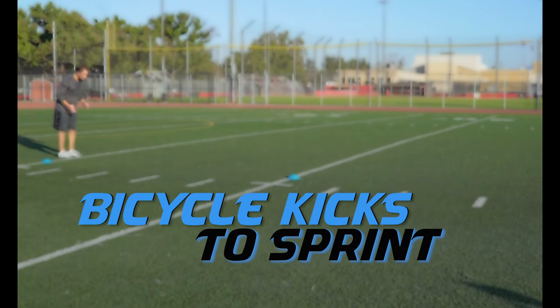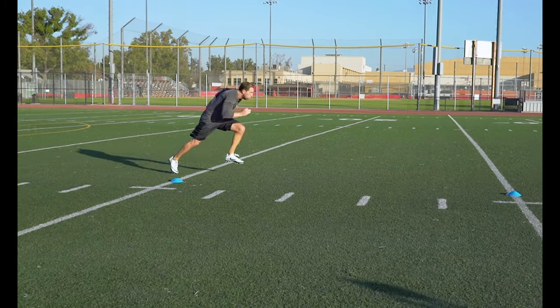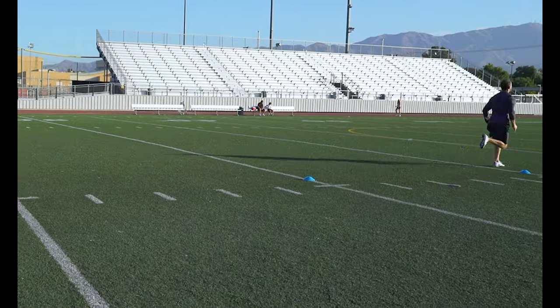Bicycle Kicks to Sprint. Really focus on the smoothest transition into that sprint as possible and finish through that cone 20 yards every time.